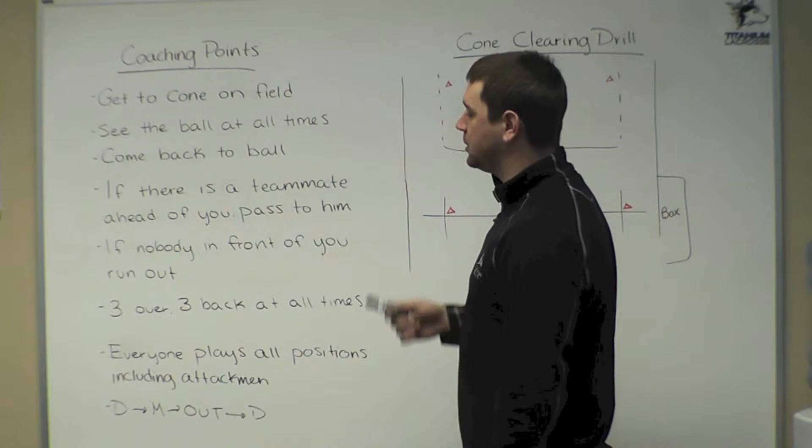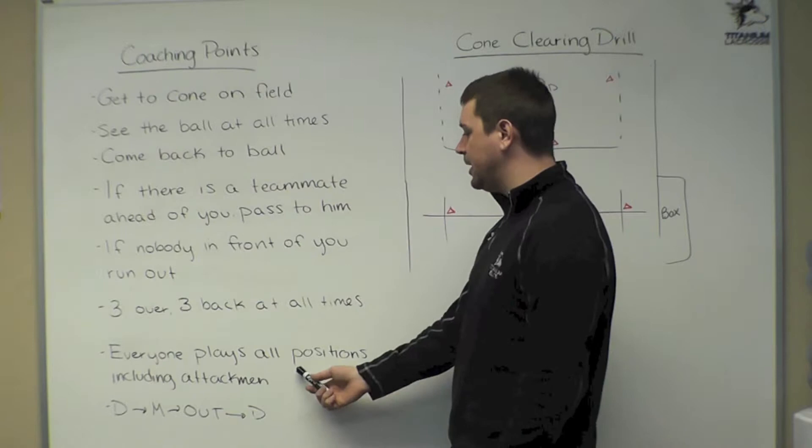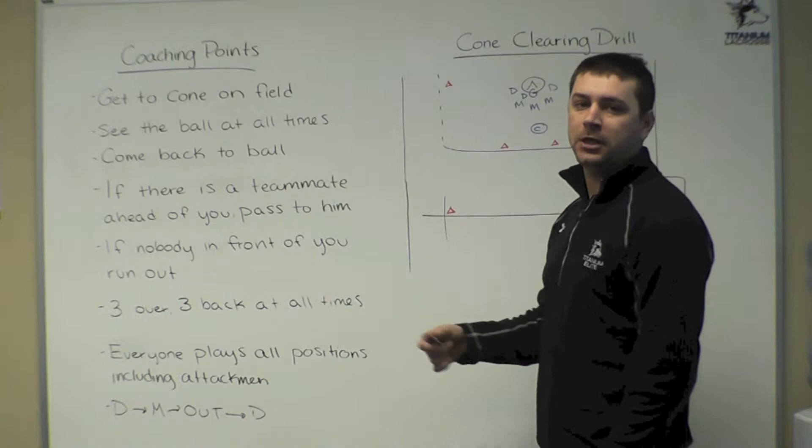Remember, when the ball gets cleared, we need three over the line and three back at all times. Everybody's going to play all positions in this drill, including attackmen. Everybody needs to know where the defensemen go in the clear, where the middies go, and the attackmen are going to come in and play those positions as well.